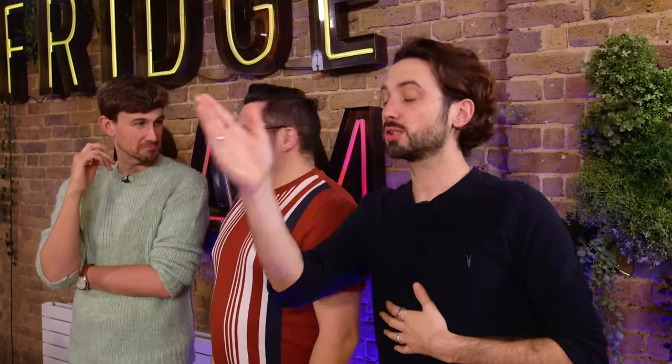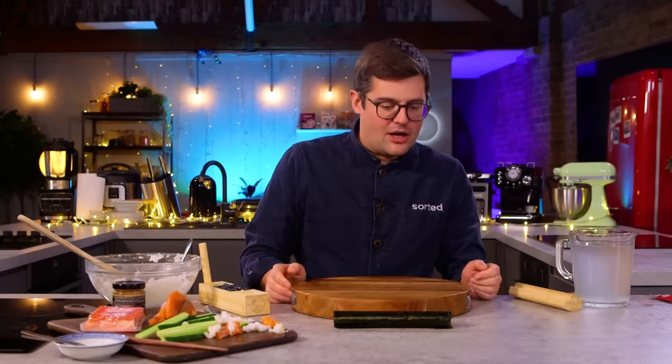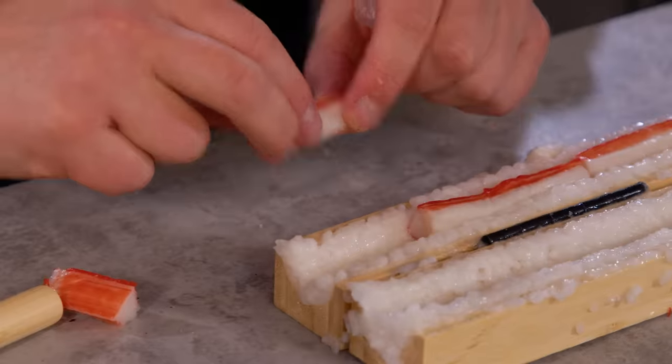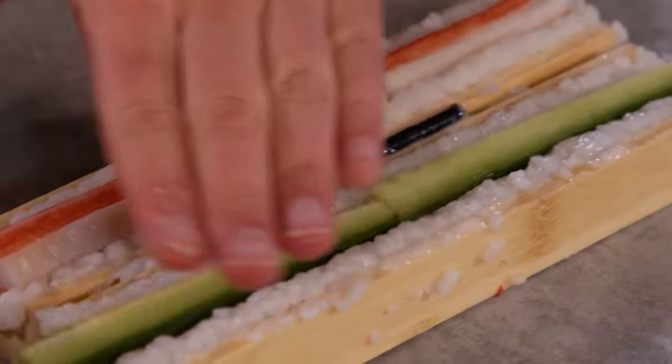So at this point you could serve it as is, or you could roll it in some sesame seeds, or you can wrap it in the nori sheet, which we've got here. Let's do that. Now you always want to allow the nori sheet to absorb some of the moisture from the rice. We could try one more while we wait — surprisingly satisfying to just see how it all works and tessellate.